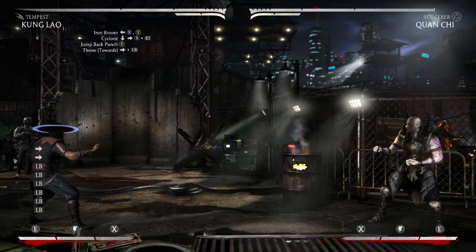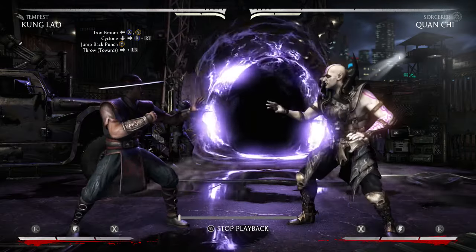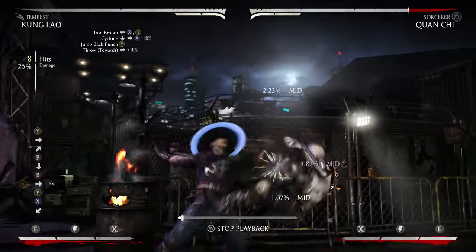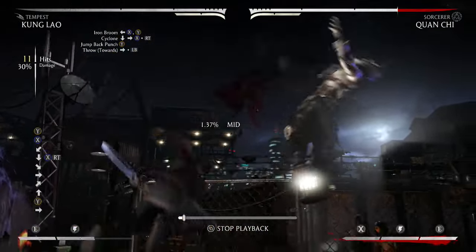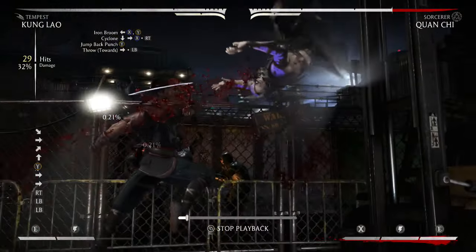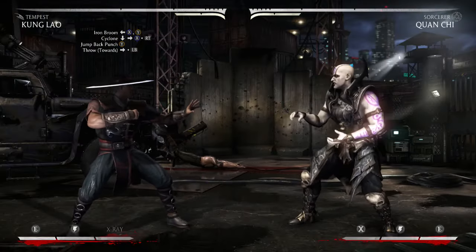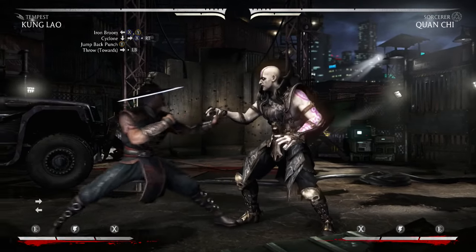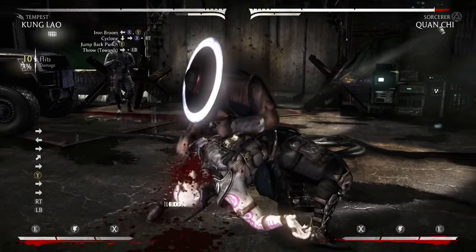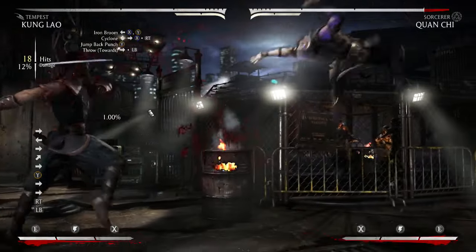So this is what the whole combo is going to look like when it's done correctly. And I actually forgot to mention that after you do that jump back punch, you're going to want to run forward and do the forward throw so you know it's going to connect.